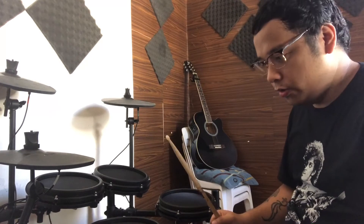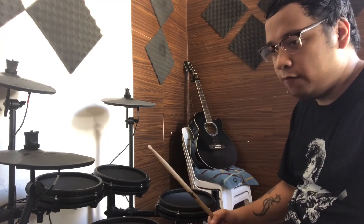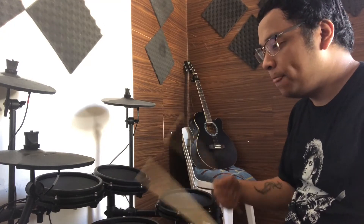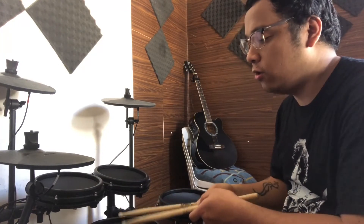So tulad ng sabi ko, yung kagandahan ng mesh kit yung feel niya when you're playing — yung rudiments mo, yung kung paano mo siya pinapalo, yung ghost notes na kukuha niya rito — yun yung kagandahan kapag mesh kit yung gamit mo. Pero sabi nila kaya nga na-invento yung mesh pad kasi mas better yung playability neto compare sa rubber pads.